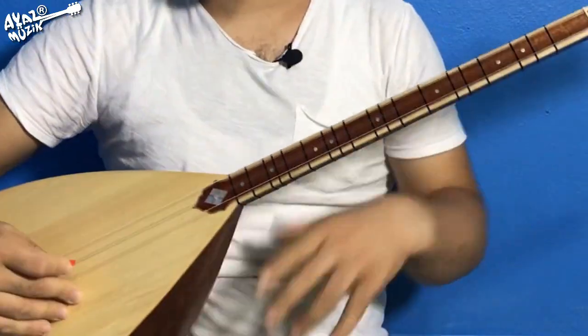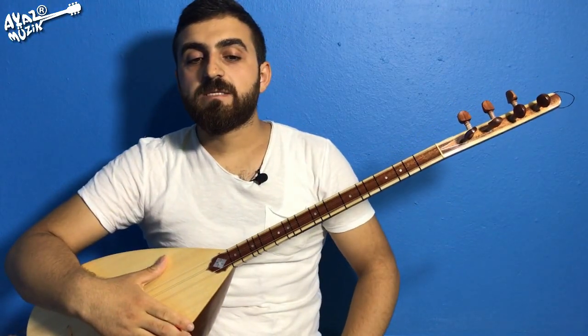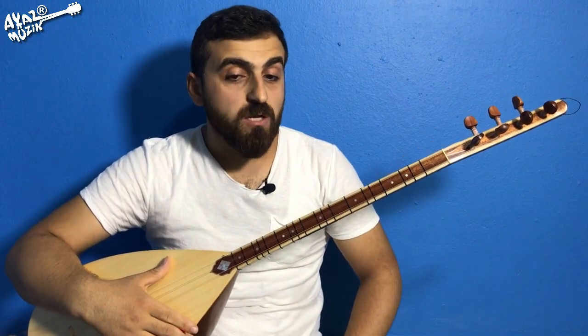Saz bölümünün ikinci bölümüne geldim. Es, do, re, si, re, re, si, do, do, si, si, si. Do, si, do, la, do.